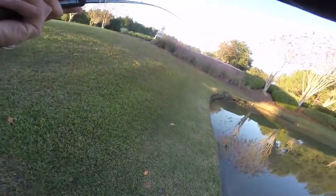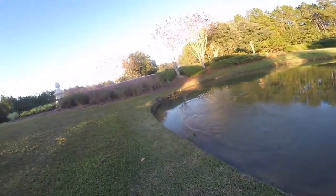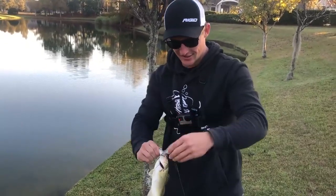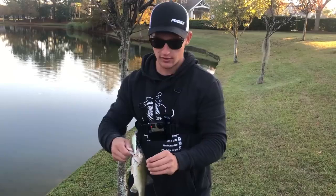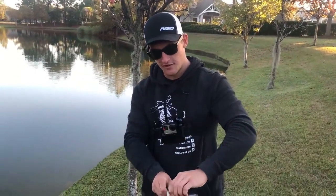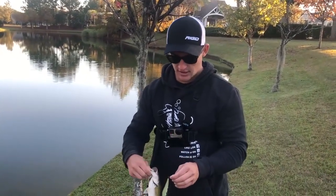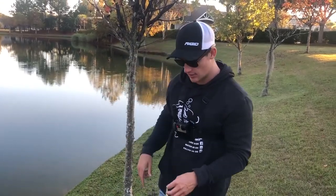There he is — another baby bass on the jerkbait! I had switched over from jerking it trying to get a pause bite, and when that wasn't happening I switched back to the reeling technique and it got the job done. One thing I've noticed about jerkbaits: little fish do not care — they will bite it all day. But you will get some big bites too, I promise you.